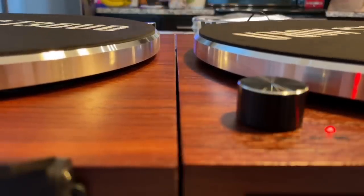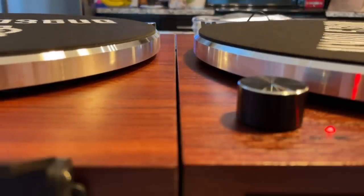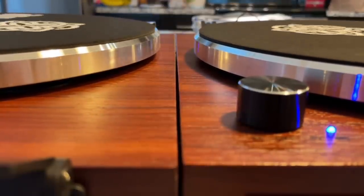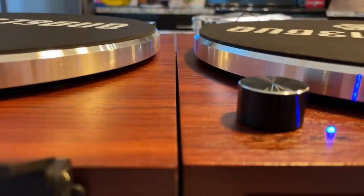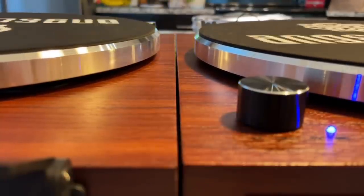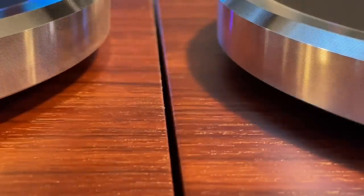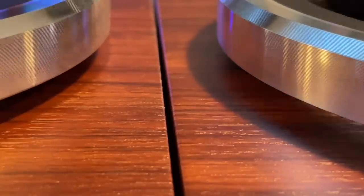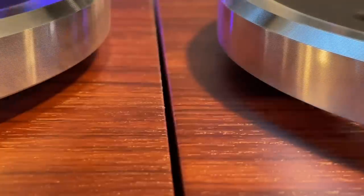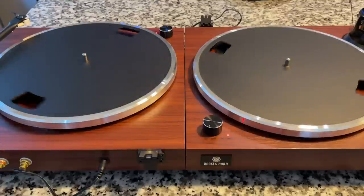Very interesting — not sure if it's a bent spindle or a warped platter. Let's go ahead and reverse the platters and see what happens. So now we've reversed the platters. The new turntable is on the right, the old one is on the left. The platter on the right is from the left turntable and vice versa — we swapped them out. Those felt slip mats kind of add to the effect, so let's take those off. You can see they both have some significant wobble. In this angle, the new one with the old platter looks worse.